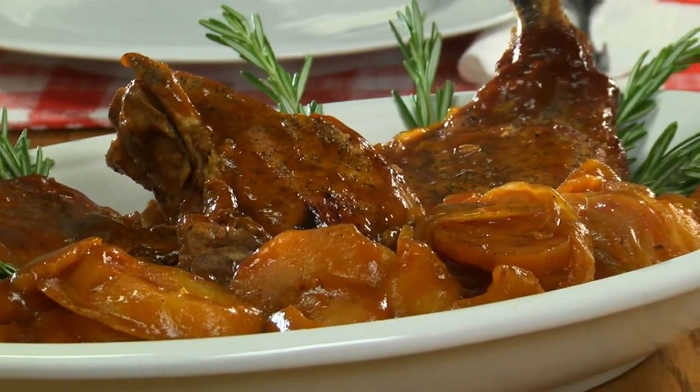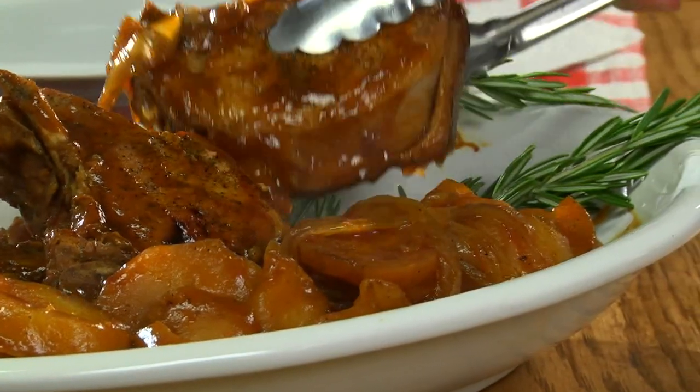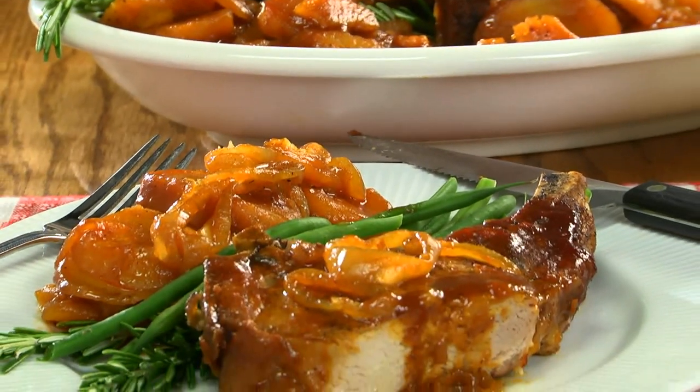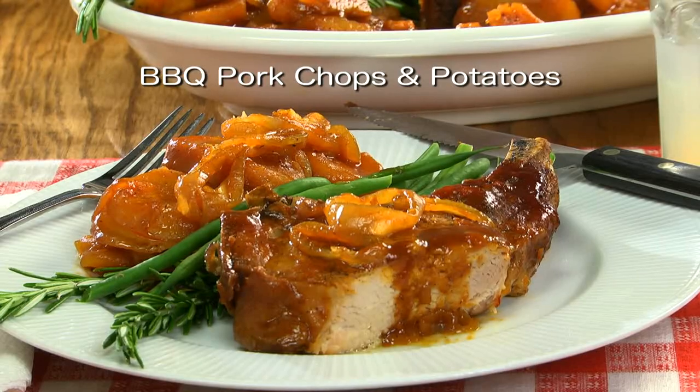Juicy? Yes. All in one? Yes. All without heating up your kitchen? Yes. So if you want the perfect recipe for the dog days of summer, all you have to do is go to our website and look for barbecue pork chops and potatoes. It's that easy.